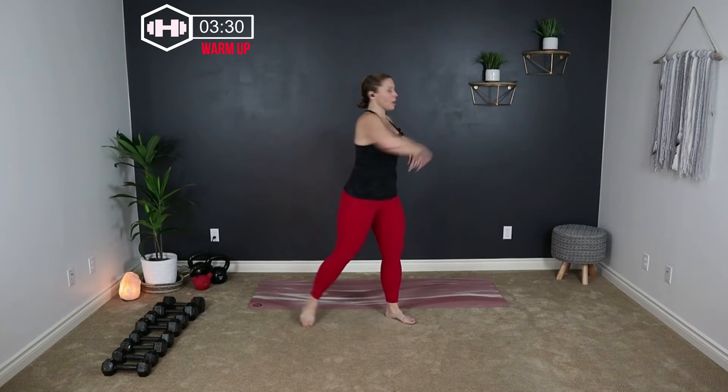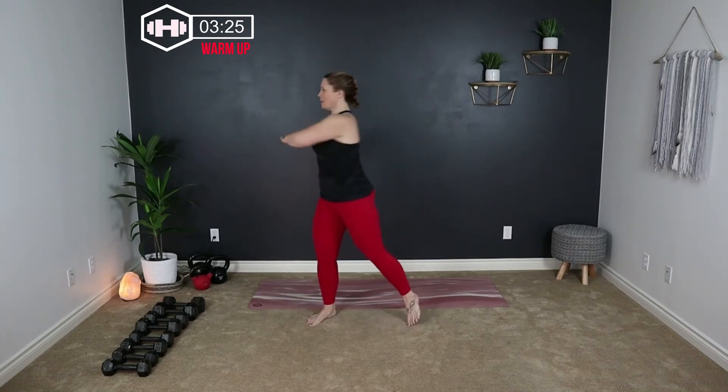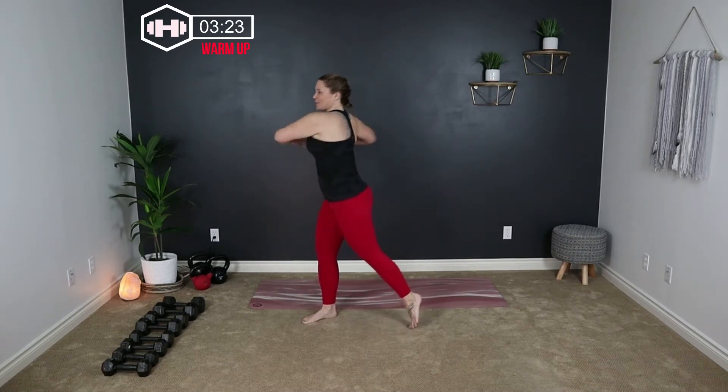We're going to take a step out and just squat to the side. Alternating squat down — just going to do a few of these. Then we're going to take those elbows to the back wall and we're pivoting up on the toe, rotating through the hips. Nice spinal twist right here.